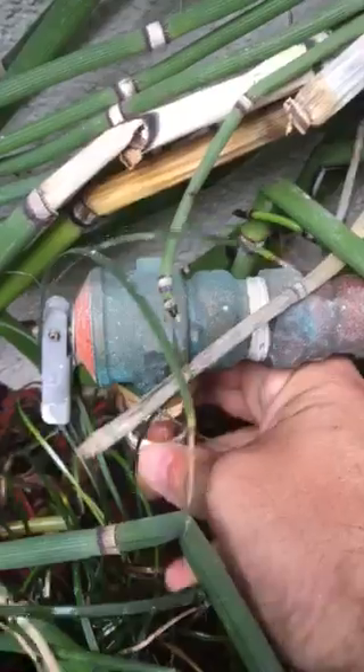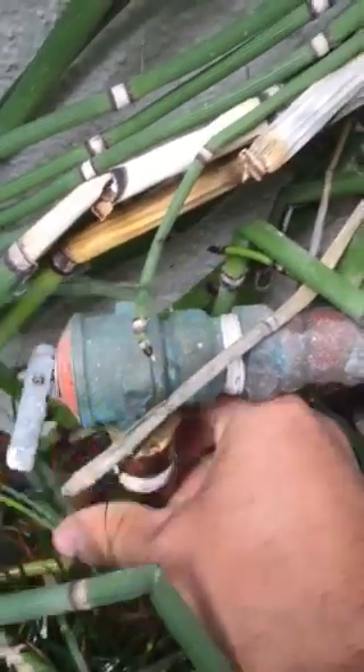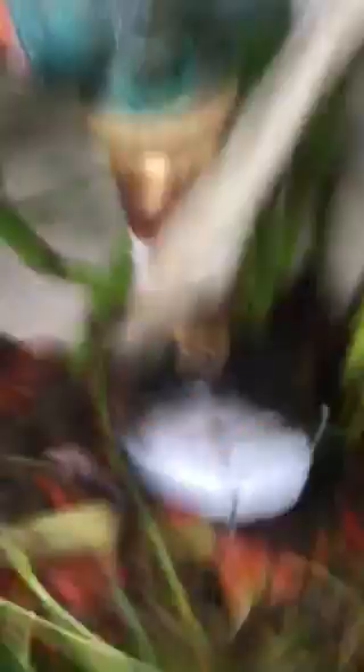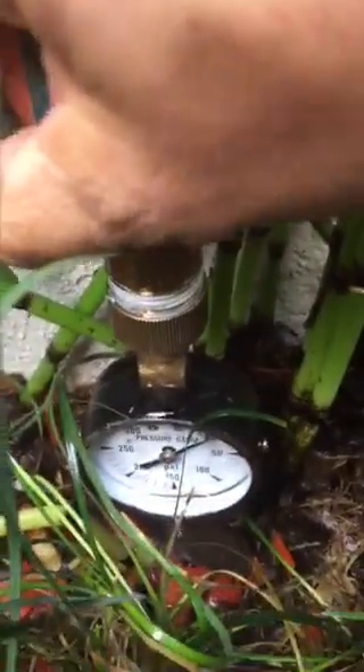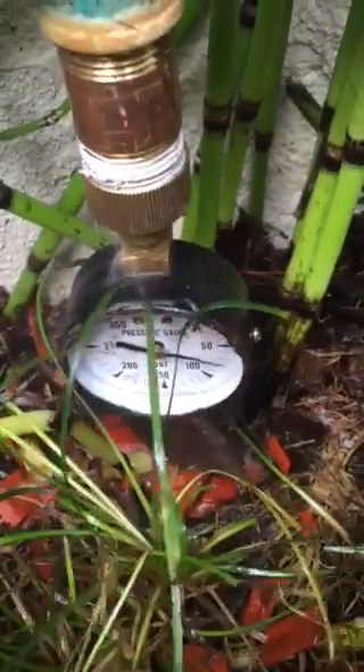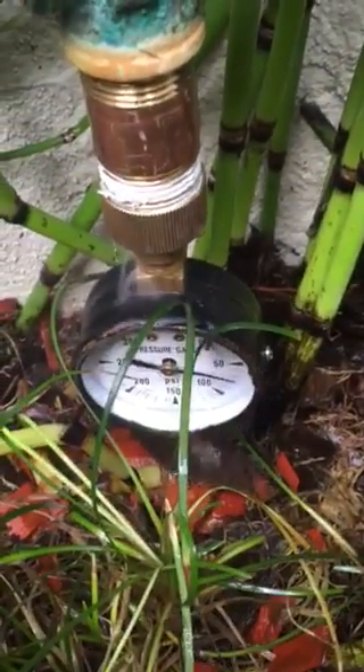So what I'm going to do is adapt a little pressure gauge to find out if the regulator is doing its job, and then we'll retest the pressure. The pressure's at the bottom, and the pressure regulator is regulating the water at about 70 pounds, which is normal.